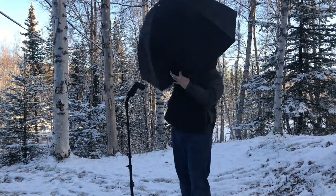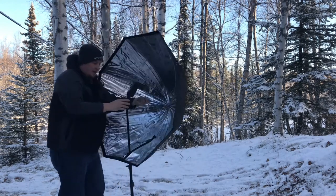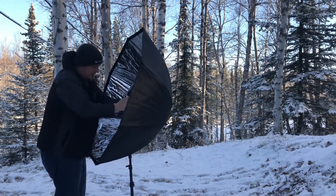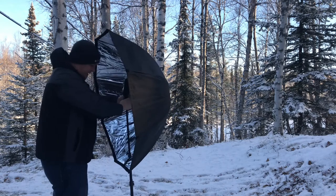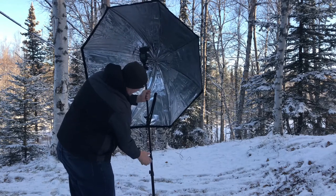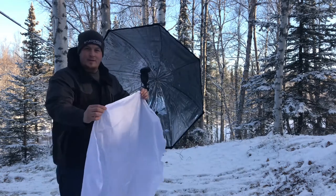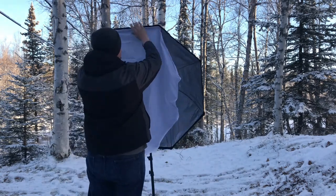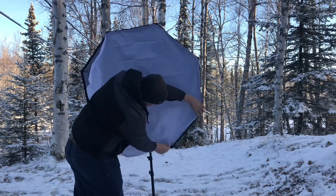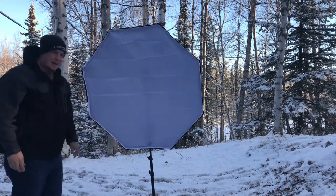With the zipper, take the opening and put it over top of your light — of course I've got it backwards. Mount the umbrella in there, and like that you are good to go. Raise this thing up. Then take the diffuser material and attach it like so — it's just got Velcro that goes around the edges. Like that and then you're ready to go.